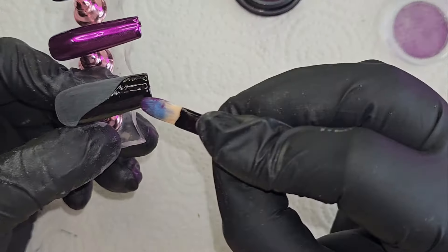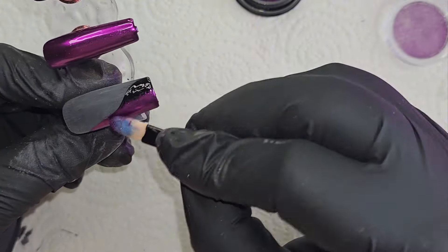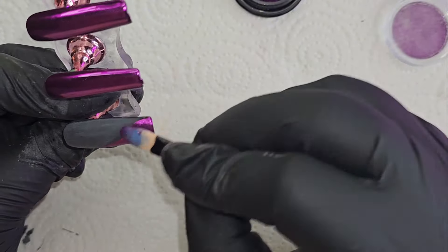Then I'm going to do the same thing — take the purple chrome and just chrome the tips on the thumb and the pinky.